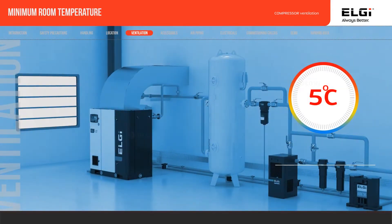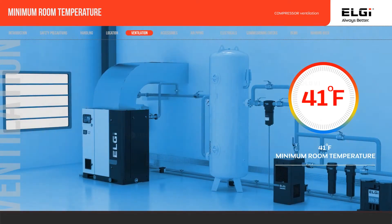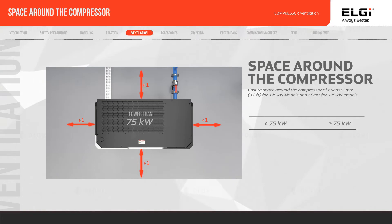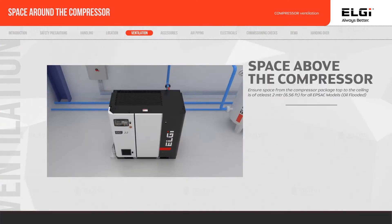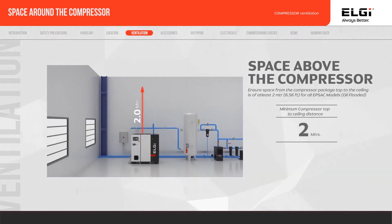Maintain room temperature at a minimum of 5 degrees Celsius (41 degrees Fahrenheit) before starting the compressor in cold weather. Ensure space around the compressor is 1 meter (3.28 feet) for 75 kW or below, and 1.5 meters (4.92 feet) for above 75 kW models. Ensure space from the compressor package top to ceiling is 2 meters (6.56 feet) for all EPSAC oil-flooded models.